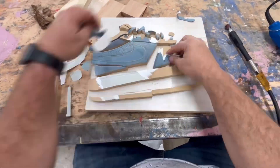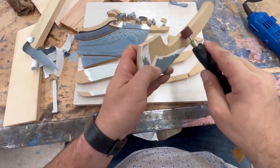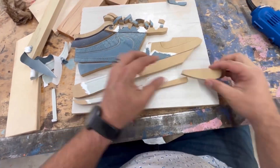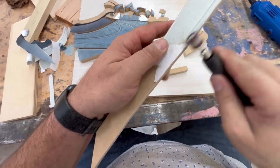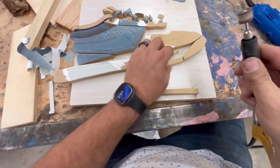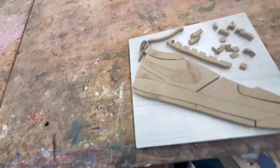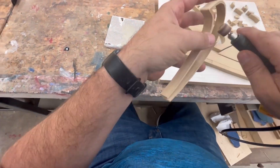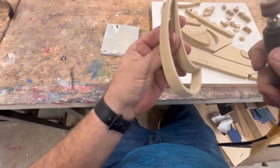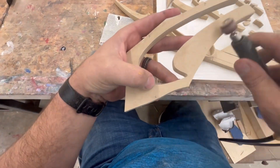Once everything is all cut out, you want to take off all of the paper. As you probably noticed, if you take the paper off the same day that you cut it, it peels off a lot easier. This one I peeled the paper off after a few days, so a lot of the paper is stuck to it and I end up having to sand it all off.